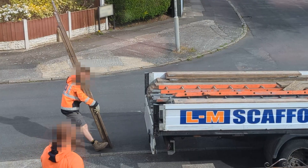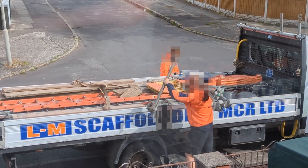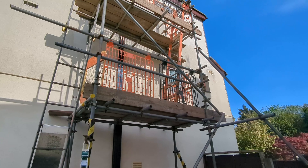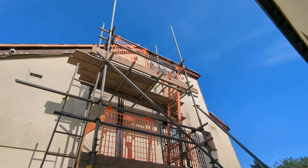After that, the scaffolders arrived and put up a scaffolding tower so they can get to the top of the side of my house for the pipe work and electrical cabling.